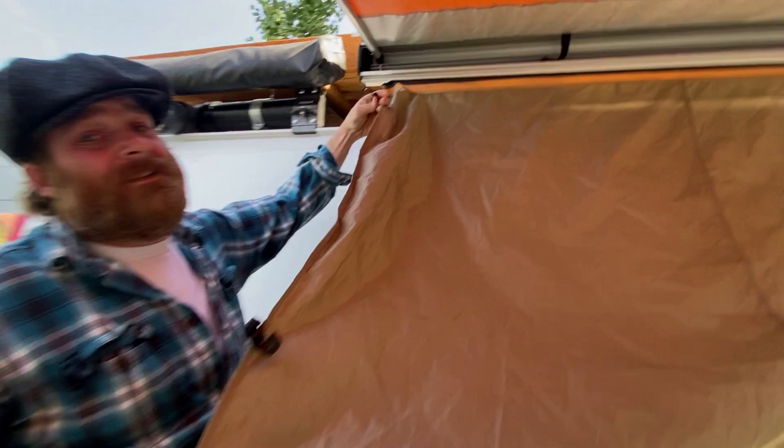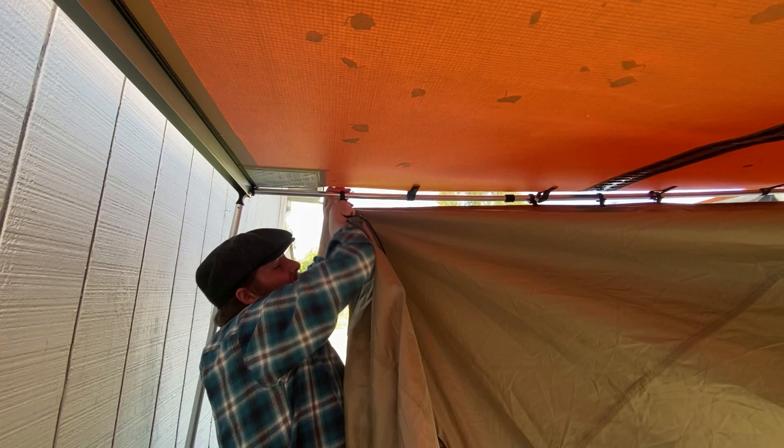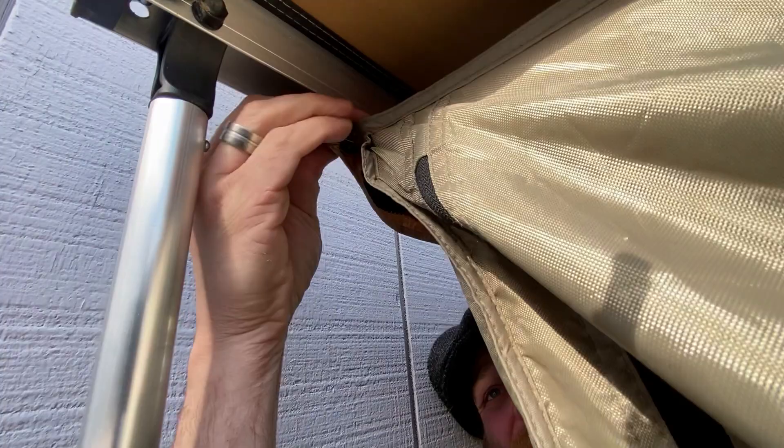The room tent has clips on the side and the top. Here we are clipping in the top right to the telescoping pole of the awning. The front part of the room tent will then get zipped on and attaches to that little flap at the other end of the zipper.